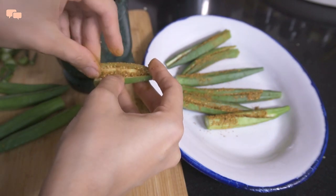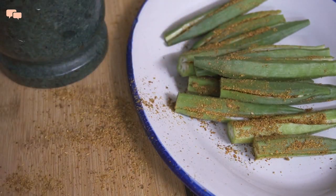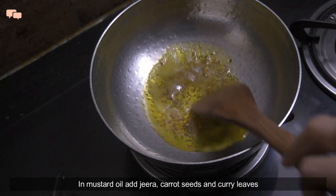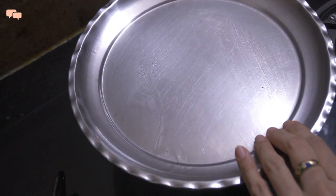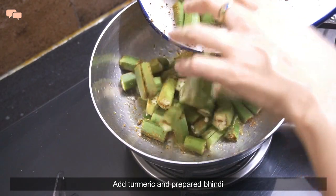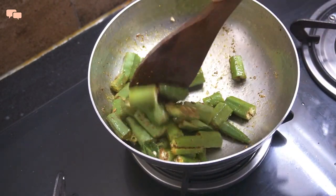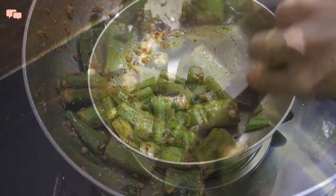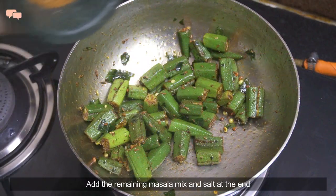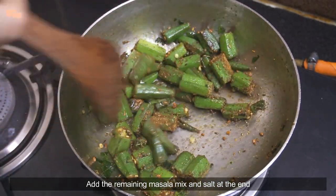Once filled properly, I'll cut them into bite-size pieces. I like keeping bindi crisp and green, so there are just two thumb rules for this: cooking bindi in an open kadai, and adding salt right before switching off the flame, as it doesn't let the slime form in bindi. Needless to say, I learned it from my mother-in-law. I genuinely started cooking after marriage, so most of the tricks and traits came from her only.